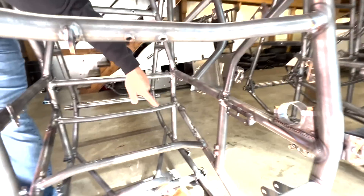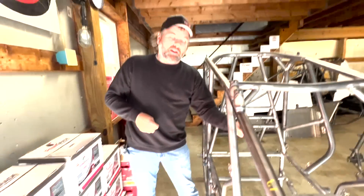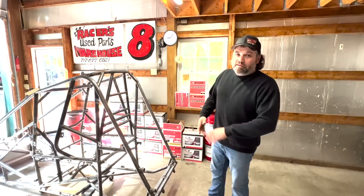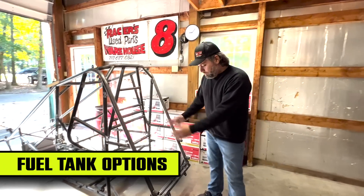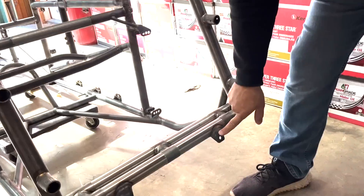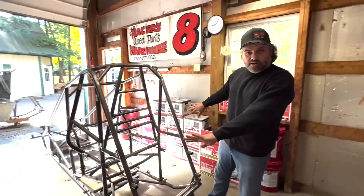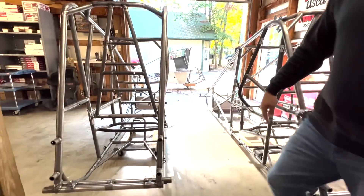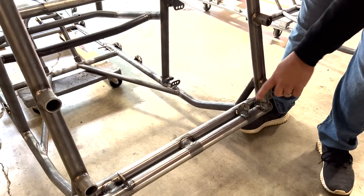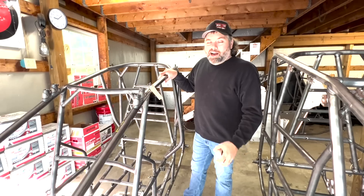Instead of having to fix the T-handle pull on the dash or somewhere else, Maxim puts a tab right there so you can just bolt your fire extinguisher pull knob right there. One more option on these cars - this car is set up for a 33-gallon ATL fuel tank, with the tab welded below the torsion tubes and the front tabs welded out wide. The car next to us here just has standard Saldana or fuel safe style mounts on the side. Those are your fuel tank options.